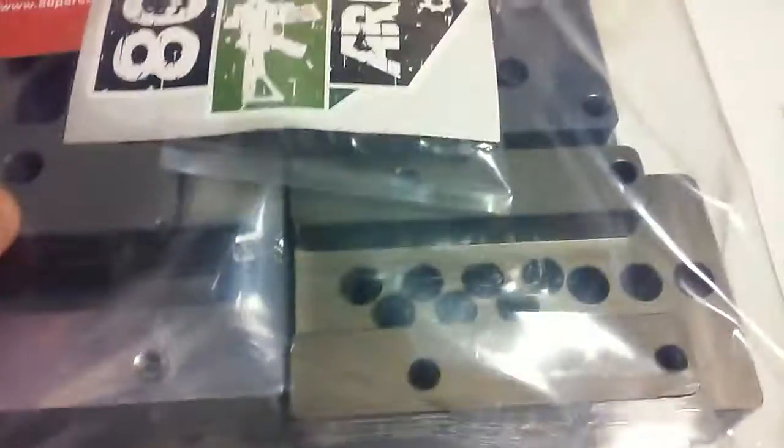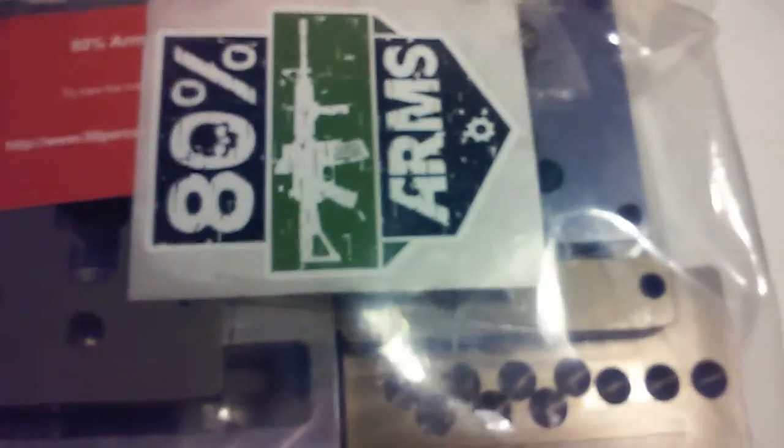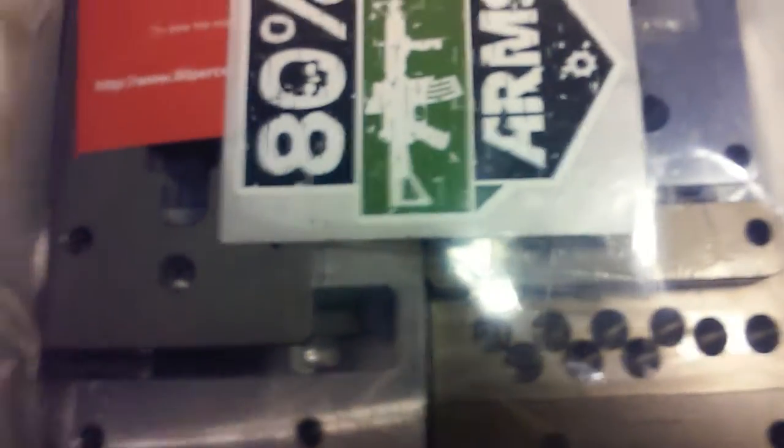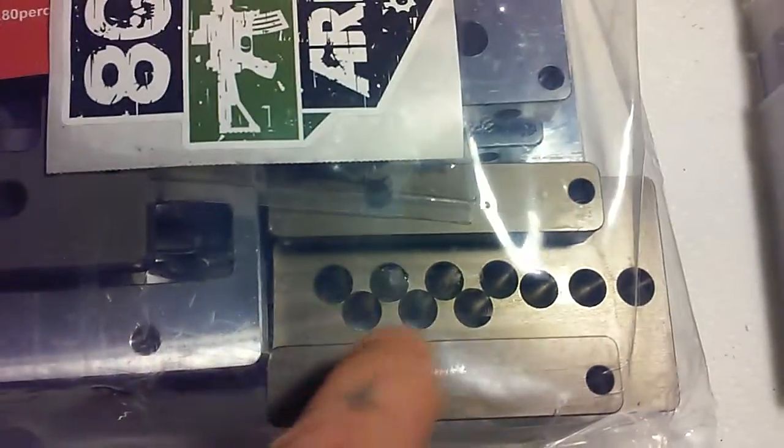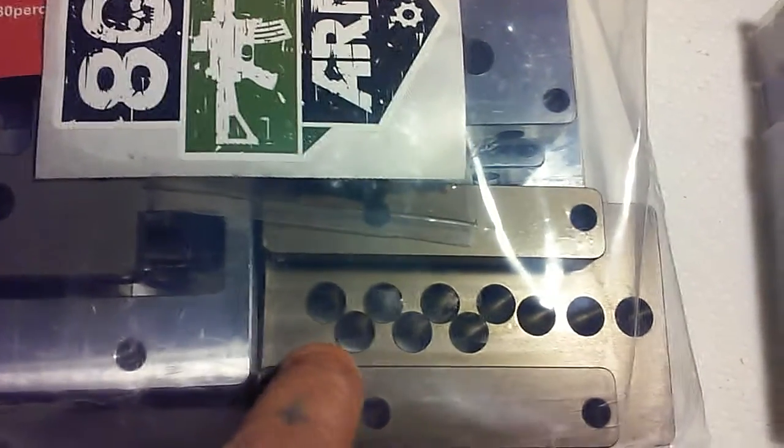Basically it's got all this stuff in it. I'll do a more in-depth video on this, but there's the plate for your router, and you basically clamp the two halves together, put your lower in there, and drill it out. The first holes you can use a hand drill or a drill press — you don't really need a drill press, these are pretty precise.